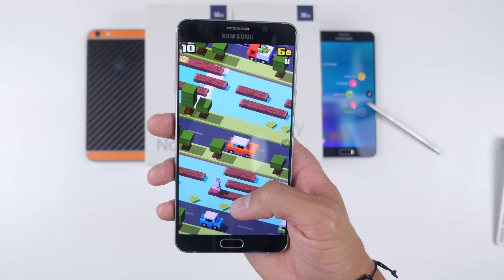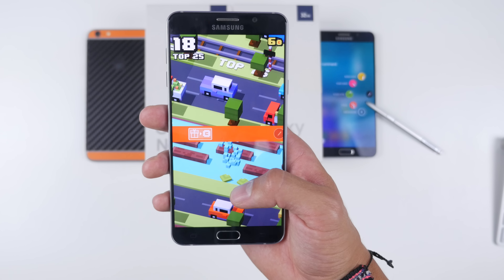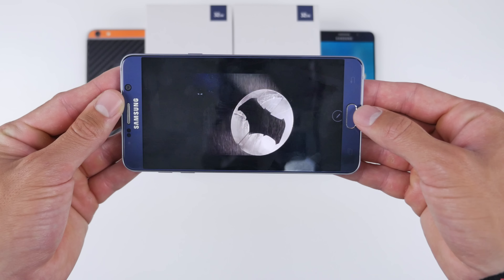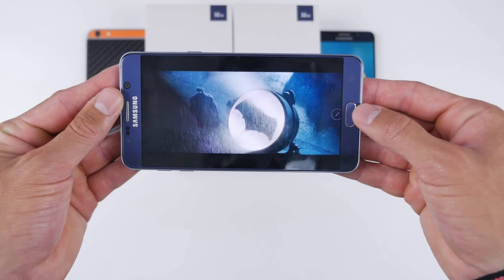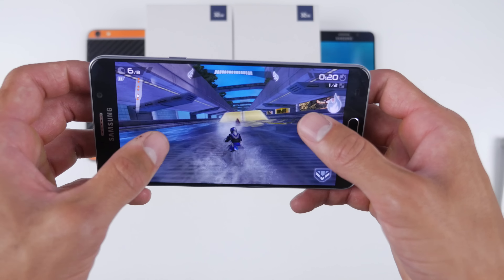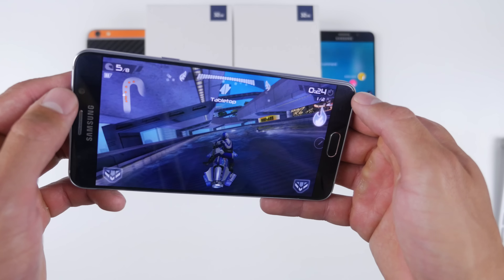The performance on the Note 5 is extremely quick and snappy, just like the GS6, GS6 Edge, and GS6 Edge Plus — they all share the same internals. It runs Android Lollipop 5.1.1 out of the box with TouchWiz on top. In terms of hardware it has a 64-bit octa-core processor, 4 gigs of RAM, the latest GPU from Samsung, and 32 or 64 gigs of onboard storage.